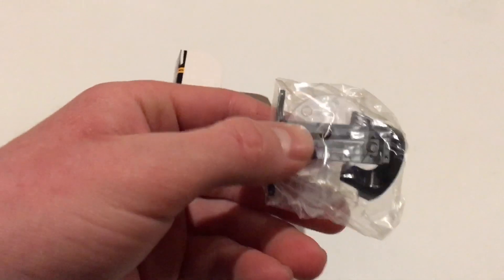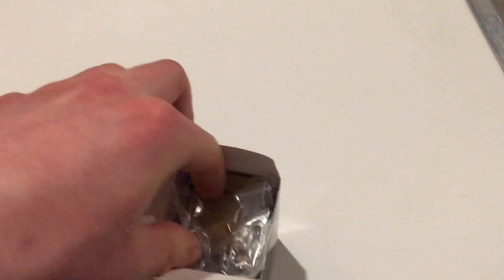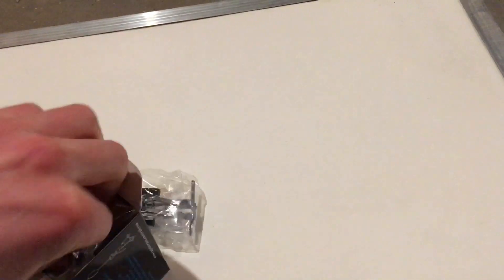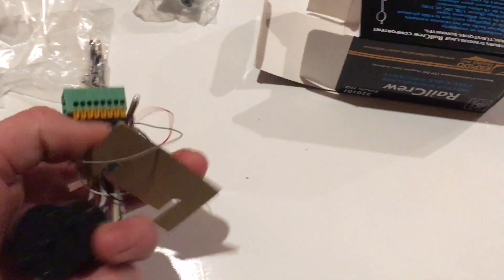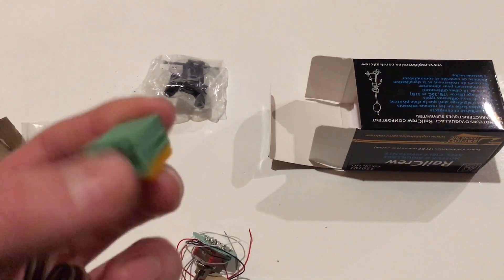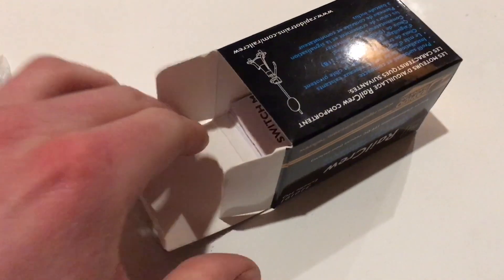I'll try to unbox this thing with one hand and we'll see how that goes. Okay, so I think this piece is for what's called the head block — actually I don't know what that's for. I think that's to install the unit itself. So there are all the parts of the switching stand, there's the fascia and cosmetic detail, and right here we've got the switch machine. It's a simple unit — I believe it's just a motor encased. It's got this connection area where you install all the stuff that goes to the frog to electrify it. And here are the instructions.